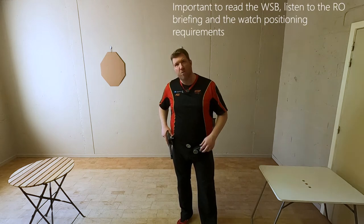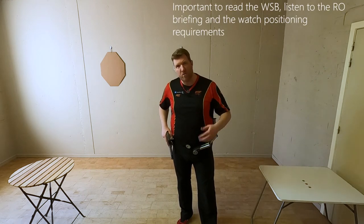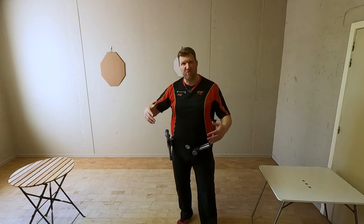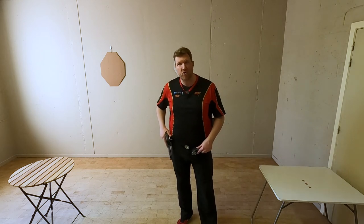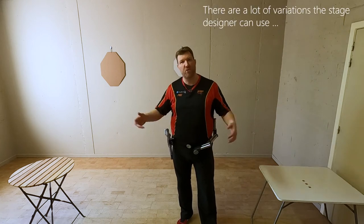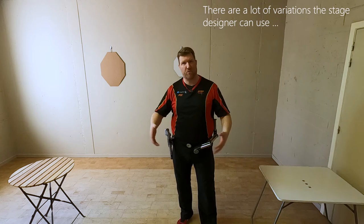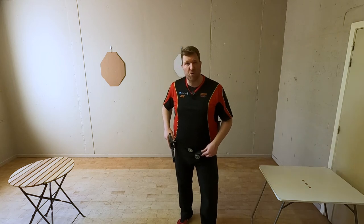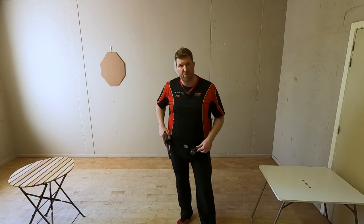As usual, read the written stage briefing and listen to the RO giving the stage briefing and also demonstrating particular parts. For example, on the tables — is it free for you to choose where to place your equipment, or are there marks? Know the rules so you are not confronted with remarks or, worst case, penalties for that particular stage.